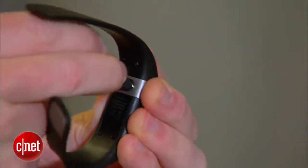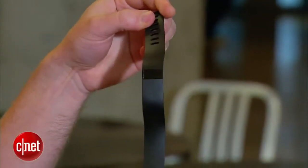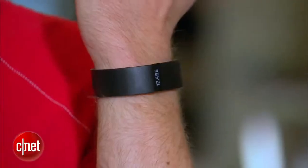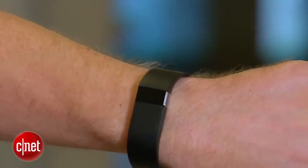So you get the charging cable, you get the USB dongle, and you get the Fitbit Force — that's all there is to it. Let me try this thing on. Now the cool thing about this is that it is both splash proof and sweat proof, so you can get pretty active and not have to worry about it blinking out on you.